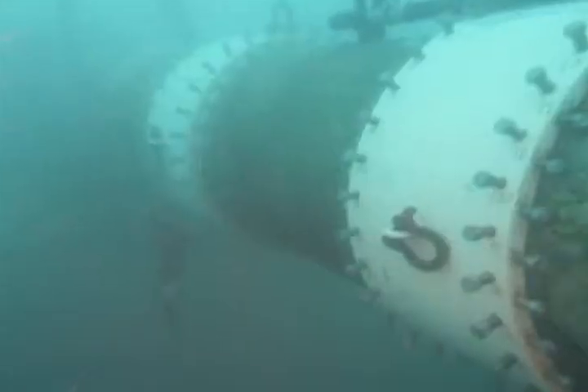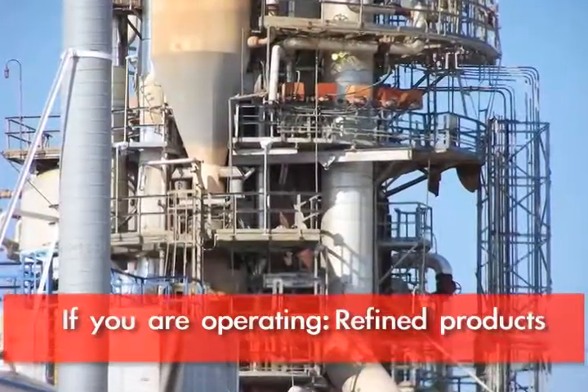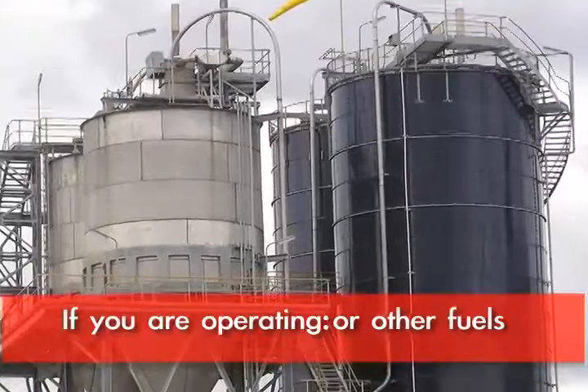Where you're going to make your permanent weldments. You're going to find this useful if you're operating liquid pipelines — whether it be crude oil, refined products, cross-country, jet fuel, or fuel hydrant systems — where you need to make tie-ins.